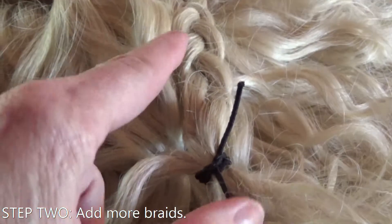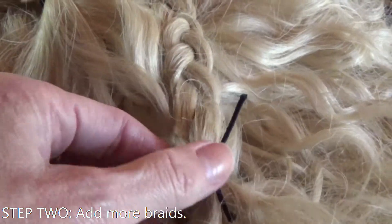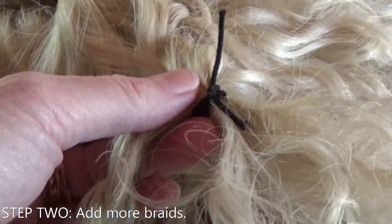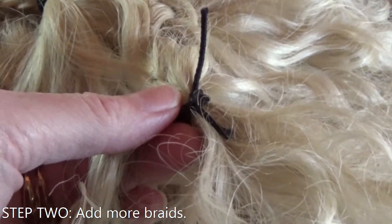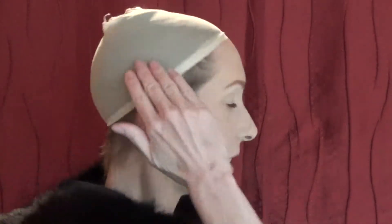You'll want to secure your two new braids with a hairband, or use some kind of string or thread and tie a knot. I have my nude stocking wig cap on and now I'll put the wig on.